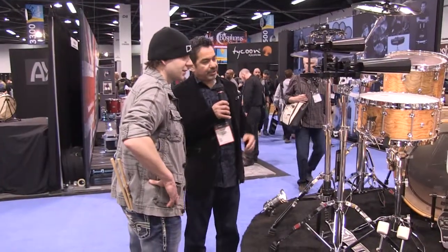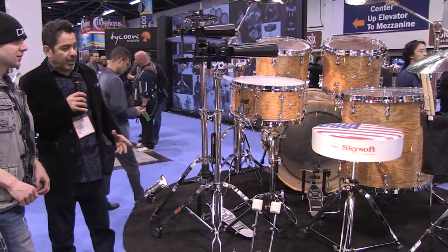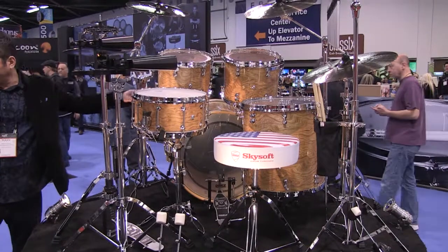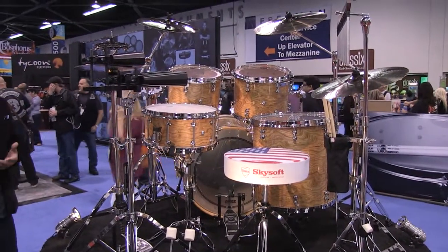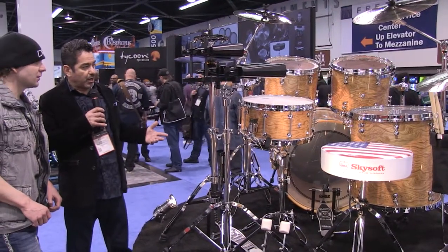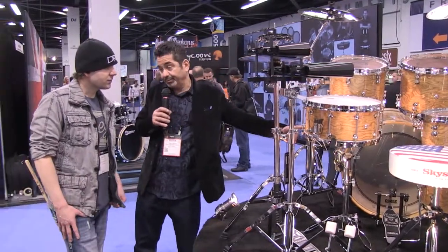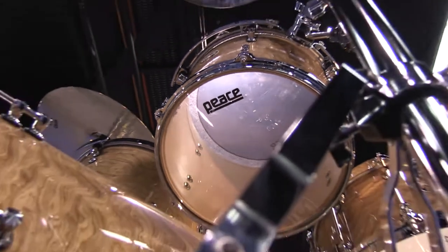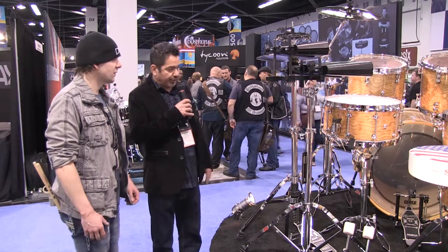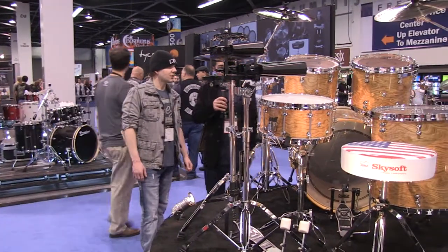This bad boy right here is our flagship drum set. It's called the Paragon. What's different about this particular series is that the lugs themselves are our own proprietary deuce lugs — pretty much one of a kind in the sense that you won't see them anywhere else. Another great thing about this drum is it's Canadian maple — all nine ply, hard Canadian maple. This veneer is a new finish for us; I'm pretty excited about it. The bass drum is a virgin bass drum, so you don't have the mount system on the bass drum.